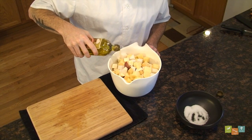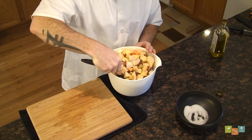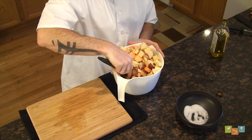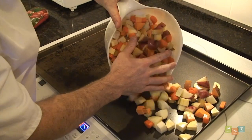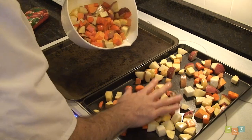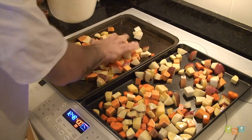Next, toss the ingredients in a minimal amount of oil, just enough to barely coat the vegetables. Add more if necessary, but be careful to add a small amount at a time. After the vegetables are cut and tossed in oil, spread evenly on a cookie sheet or in a roasting pan. Take care not to crowd the vegetables as they will not caramelize if they are packed onto the pan. Use two pans or more if necessary.